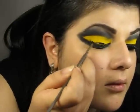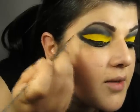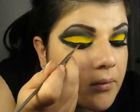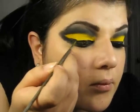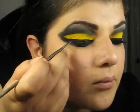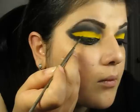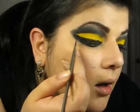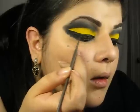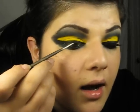Then I'm going to take my gel liner and I'm going to line my upper lash line, connecting to the black wing I just made. I'm going to connect the liner, and then open the liner with the black wing like this, and I'm just going to fill it in. With the same liner, I'm going to connect my upper liner with the lower one.